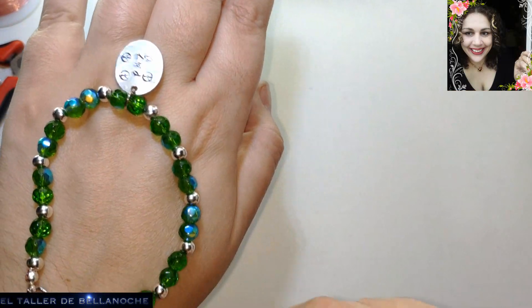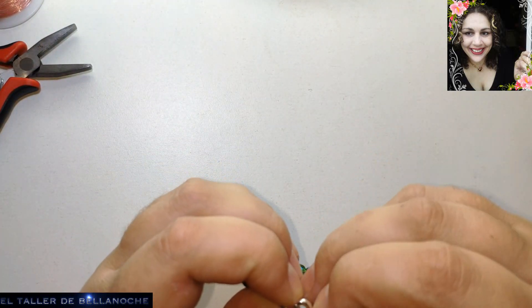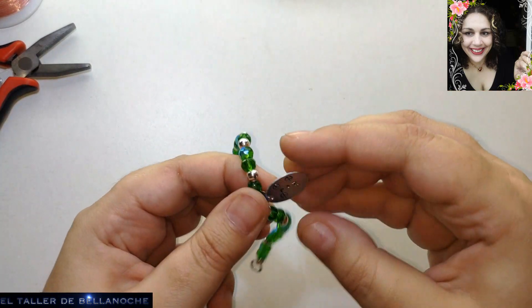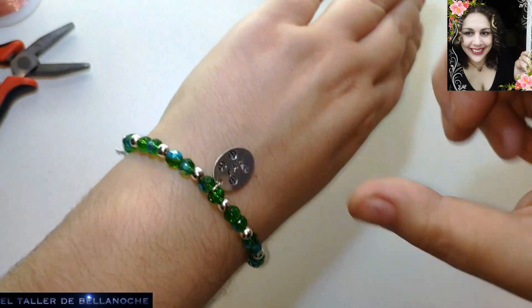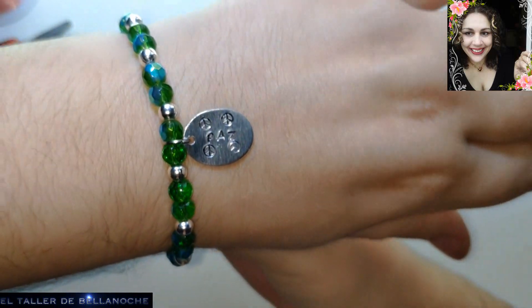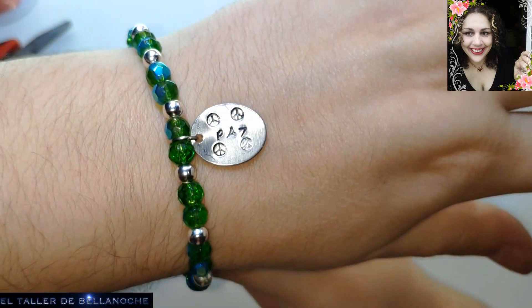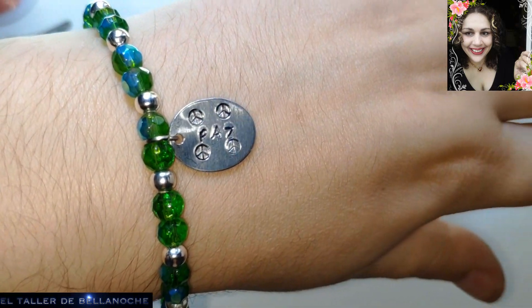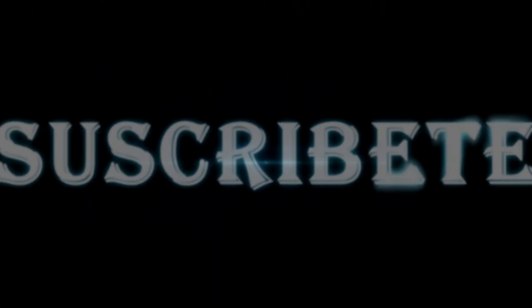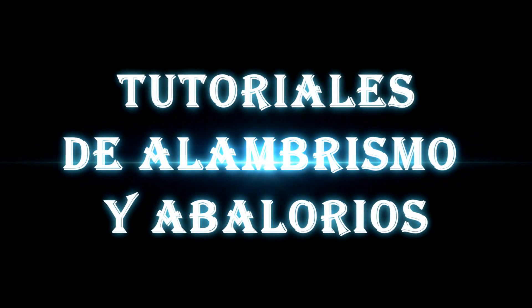Así es como va a quedar nuestra pulsera de enfilado simple con el símbolo de la paz. Me la voy a poner aunque no me va a estar bien, solo para que más o menos la vean puesta. Y ya está terminado nuestro trabajo de hoy. Si te ha gustado este tutorial, dame un like y suscríbete. Gracias, hasta otra.